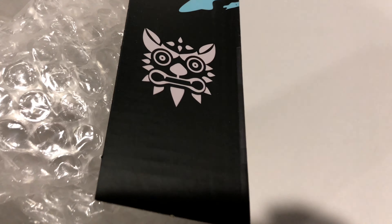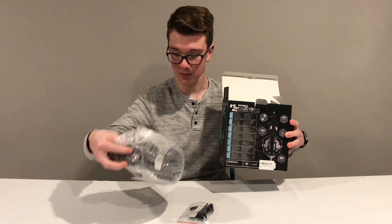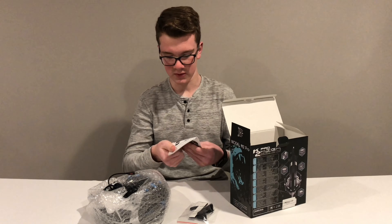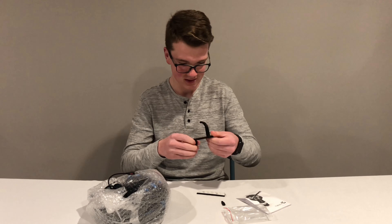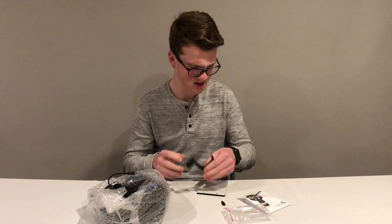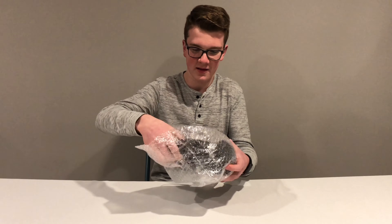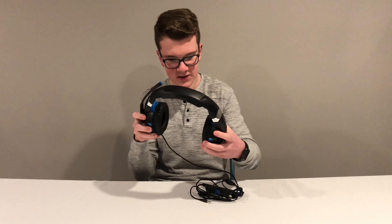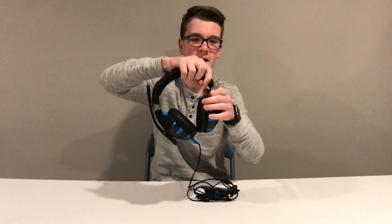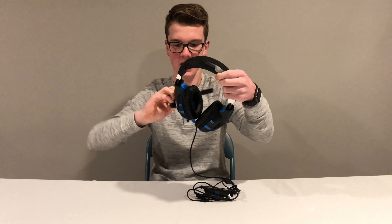We've got some kind of cool dragons on the two flaps here. Then you have your headset wrapped in bubble wrap. This feels pretty high quality — and it was only $28.99. Inside the bubble wrap — look at that. I like the color choice. These are pretty big, so you get some nice cushion around your ears and at the top. You can also adjust these out, and your mic flips down this way when you're gaming.